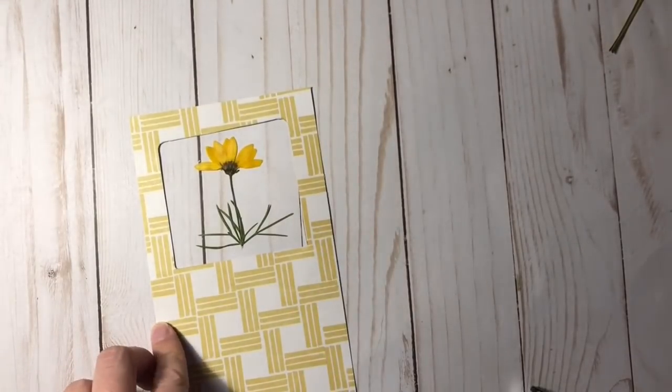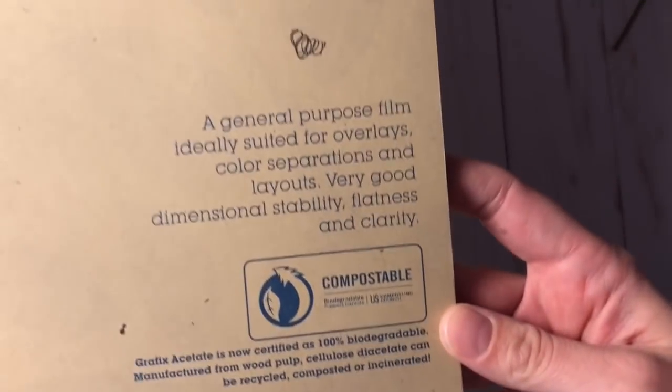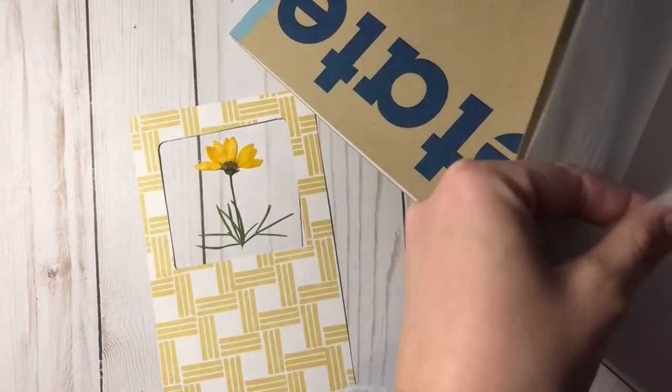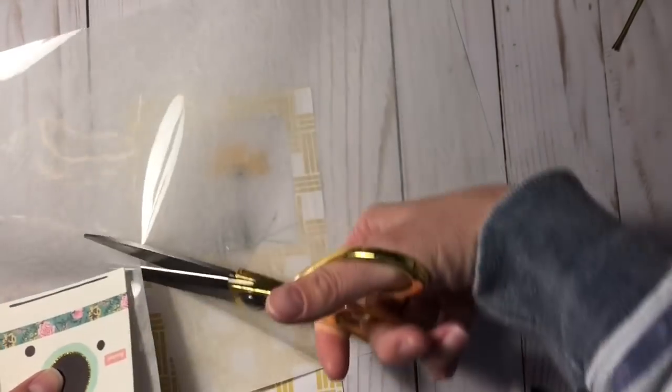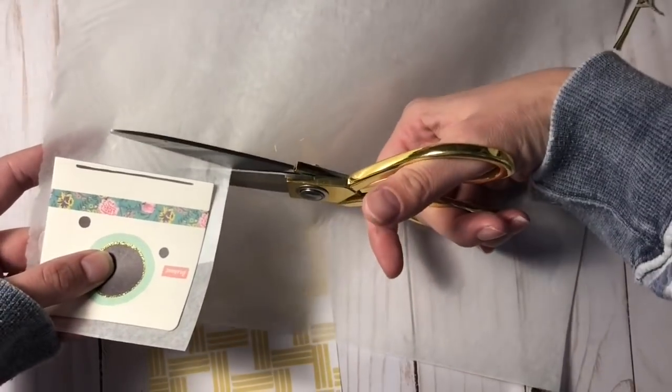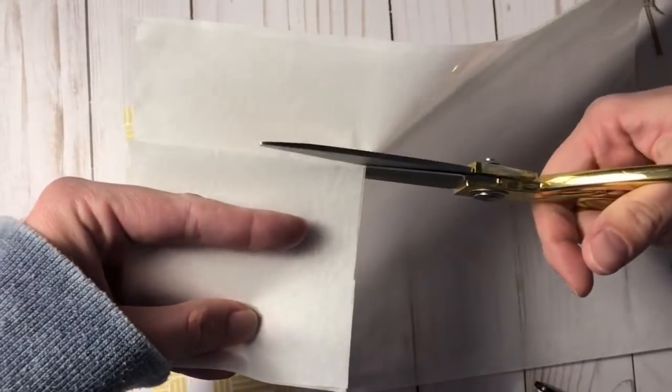Here you can see I'm just making sure this is the right size that I want. I did make this window a little bit crooked, but that's okay — that's part of having handmade items. So here is the acetate I'm going to use as my window. I'm going to use that same journaling card as a template for the size of acetate to cut, making it slightly bigger than the window. I want to cut out two pieces because I'm going to be sandwiching the flower in between the two pieces of acetate.